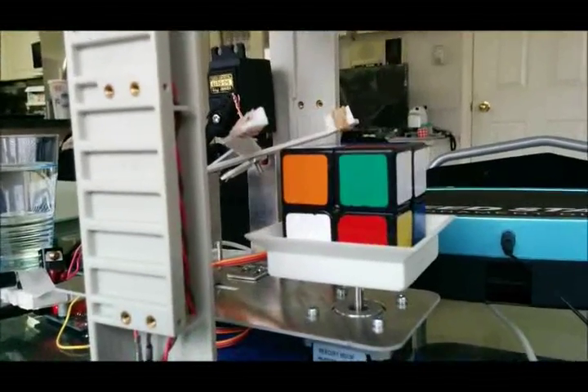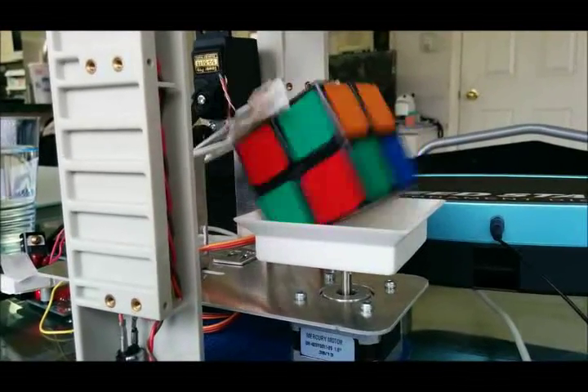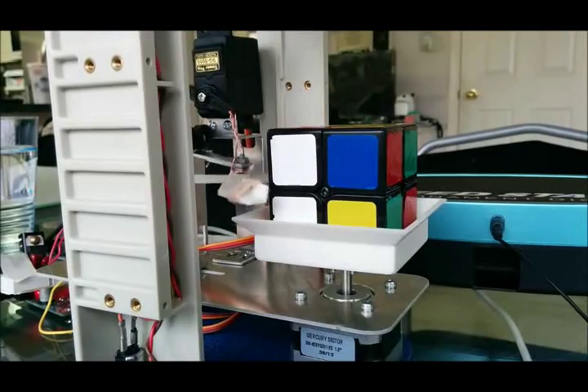There is a camera above to capture the state of the cube during inspection. The cube tray is controlled by a stepper motor taking commands from the MST430.